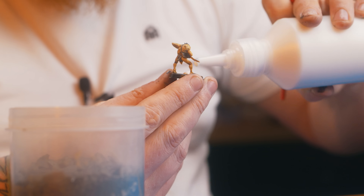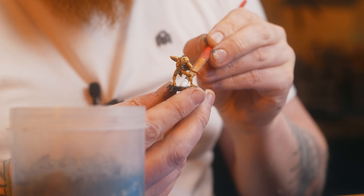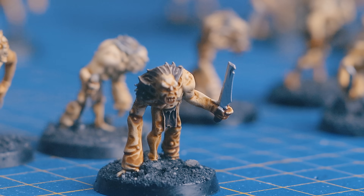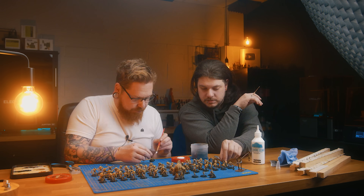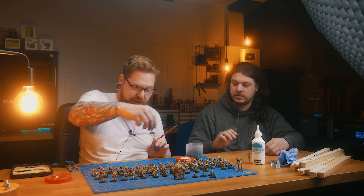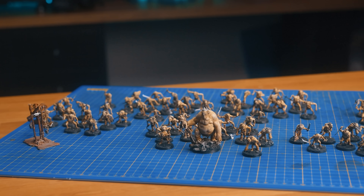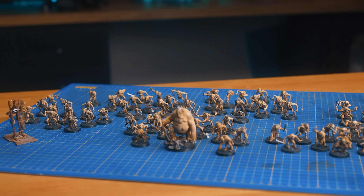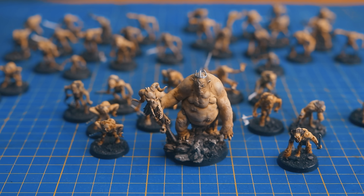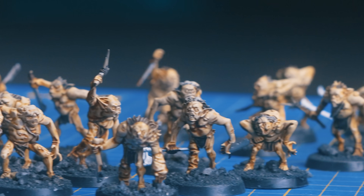We've all heard the saying bases and faces. Geek Gaming Scenics has got the quickest and best looking basing option you can buy — just glue it, dip it, done. With me and Pickle doing this we got all 75 models done in literally 15 minutes, so if you're doing it on your own, 30 minutes. It's such a quick easy option and once they're done it looks like a nicely painted army ready to play with.